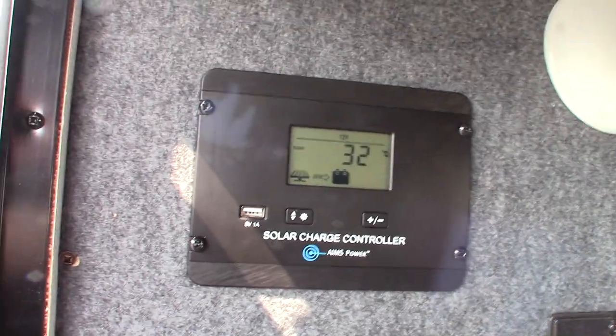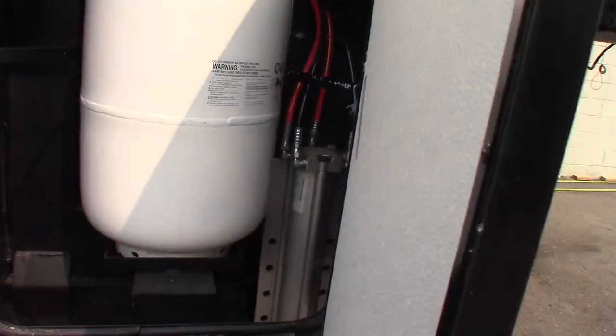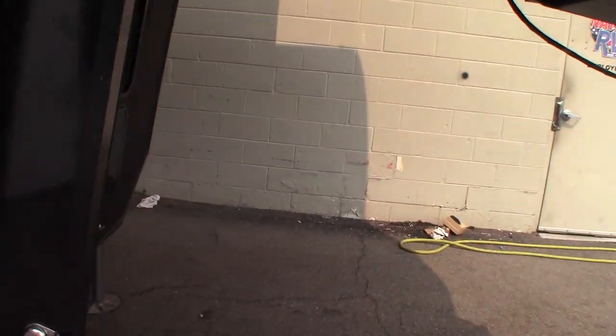On this side you have two 30-pound LP tanks, one on each side. You also have your hydraulics here and two kill switches.